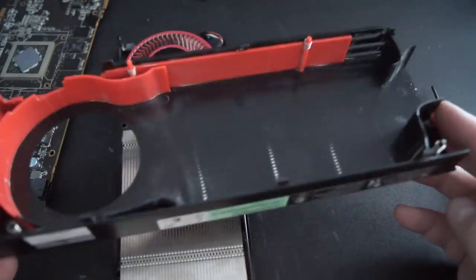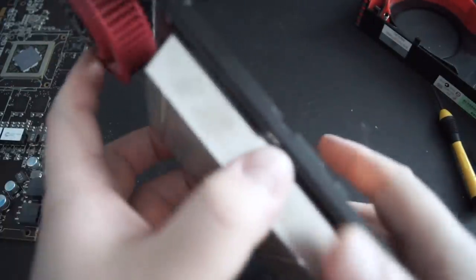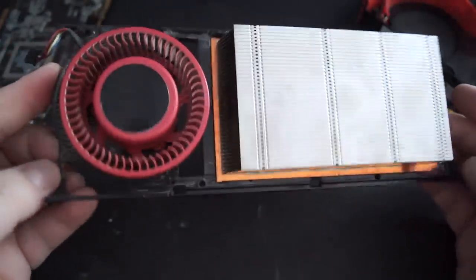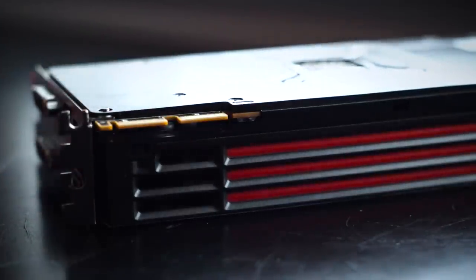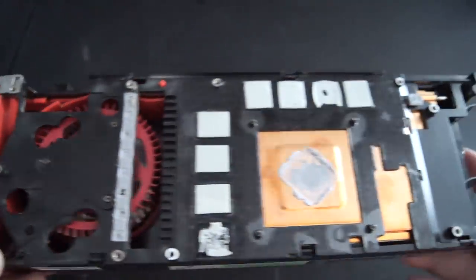As I pulled off the shroud, I noticed that the heatsink used on this card is a vapor chamber one, very similar to those found on the 5970 and the HD 7970. All of these reference 6950s come with a BIOS switch that allows end users to flash a custom BIOS and potentially unlock additional shaders like those found on the 6970. My card will unlock, which is great, but we'll look deeper into that in another video.